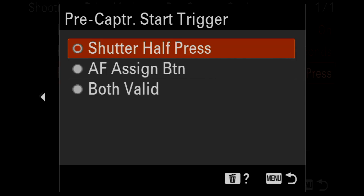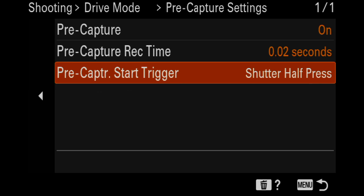The Pre-Capture Start Trigger options are shutter half press, AF assigned button, or both valid. Shutter half press works fine for me. Remember, this does not activate autofocus — 99 out of 100 sports photographers use back button focus only. When you hit the shutter half press, that's when PreCapture begins and you'll see the screen slightly dim. There is no exposure change, so it might freak you out the first couple of times, but it's okay.